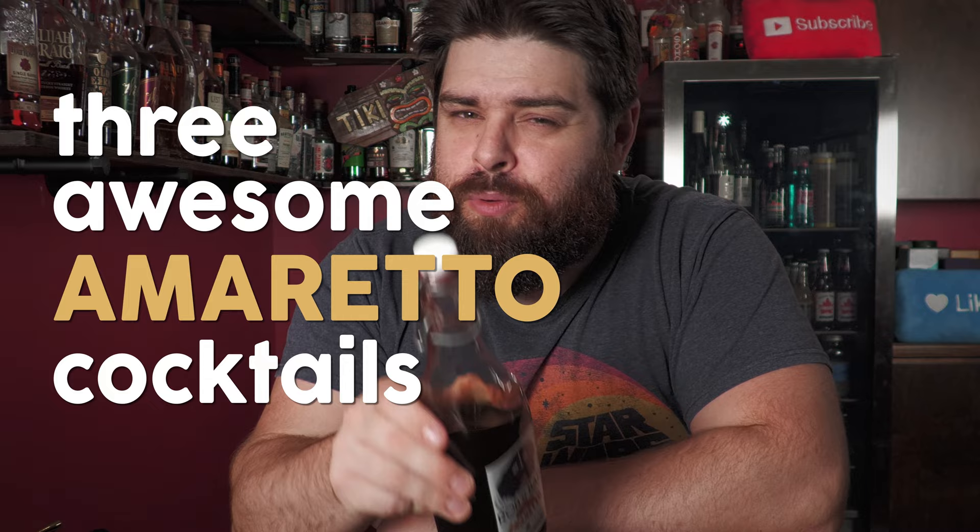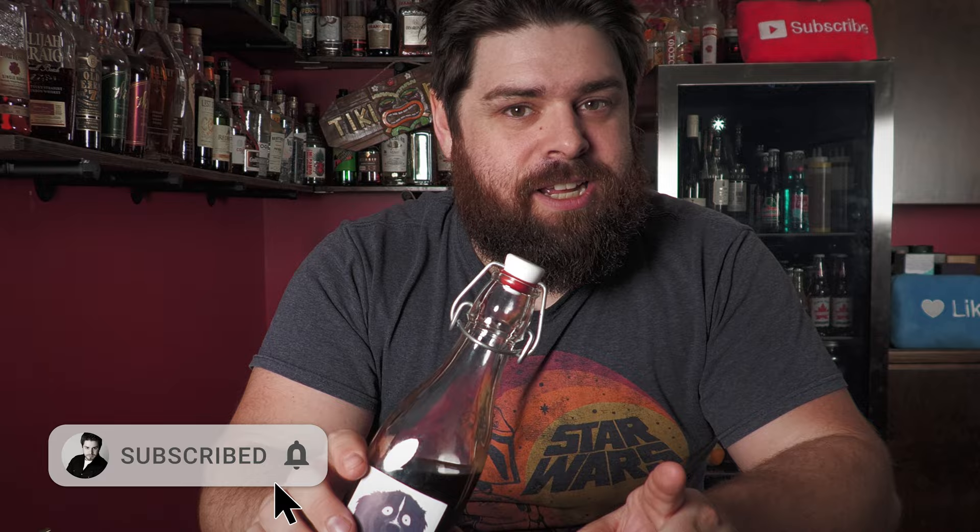What's up home bartenders? Two weeks ago we made homemade amaretto — only took about 15 minutes, one of the easiest homemade liqueurs we've ever done on the channel. But today we're gonna take that homemade amaretto and make three awesome amaretto cocktails that you probably haven't heard of. Everyone loves the amaretto sour and the Godfather, but these are gonna be three different ones that I think are gonna be pretty damn good. Let's do it.